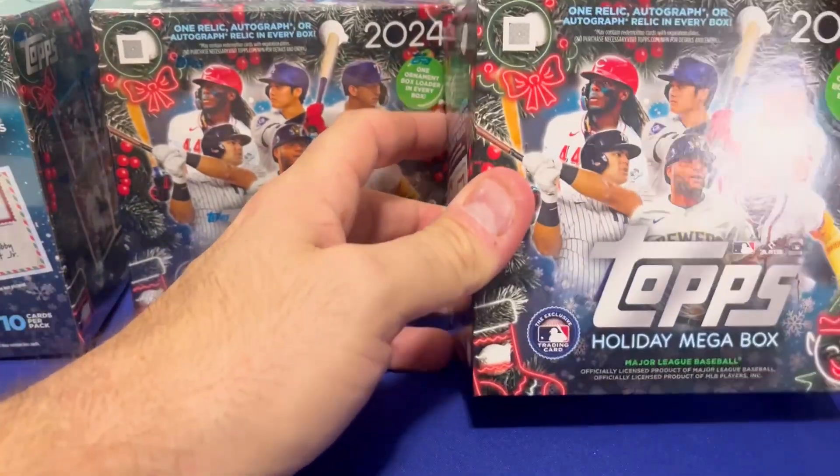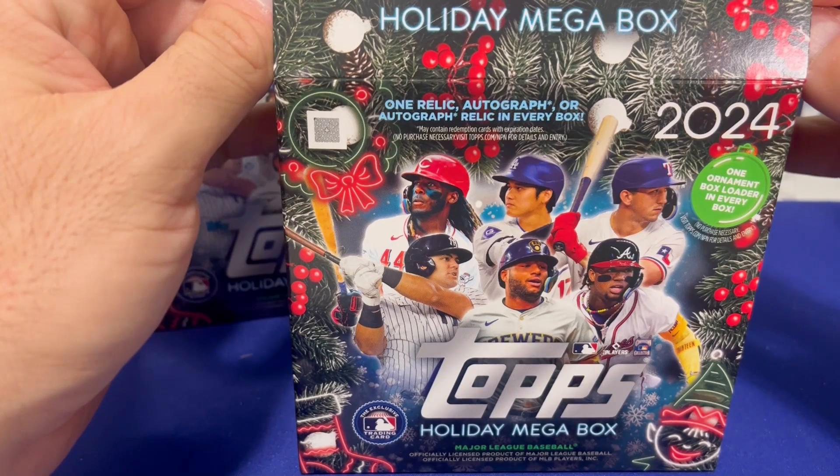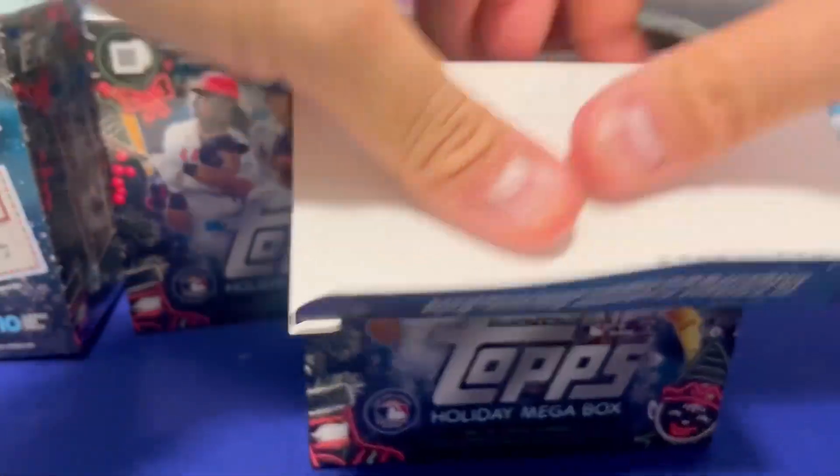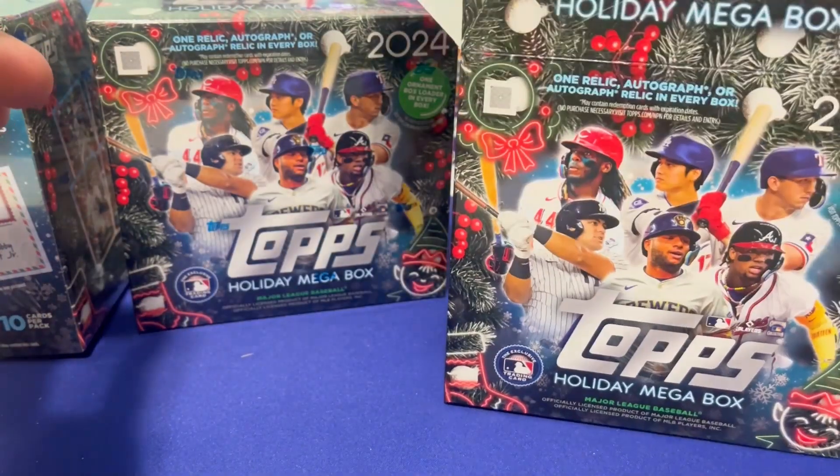The reason we went for a case is because the rookie class is absolutely loaded — Ellie, Paul Skeins, all the Jacksons. We're really hoping to find some good cards this year and maybe our first autograph. I think you get one hit per box.